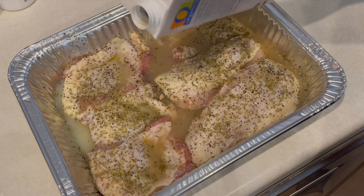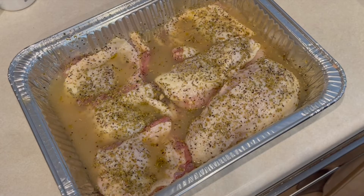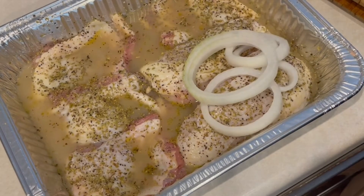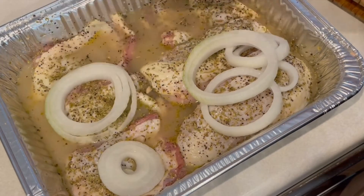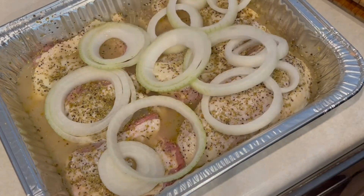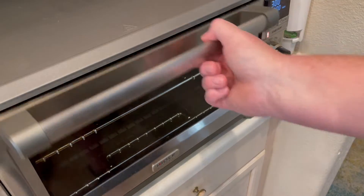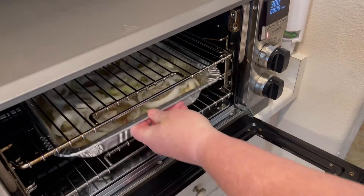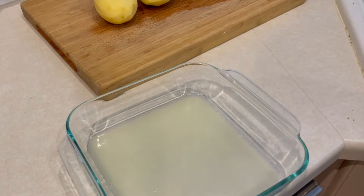After we get the lemon on, we're going to gently pour in some chicken bone broth in the bottom of the pan — that's going to keep our chicken nice and moist. Then lastly, we're going to take a yellow onion, slice it up, and put the slices on top of the chicken. We'll put this in our oven at 300 degrees for two hours.